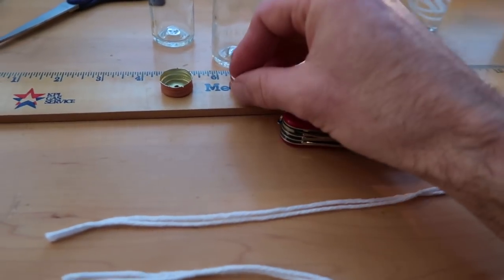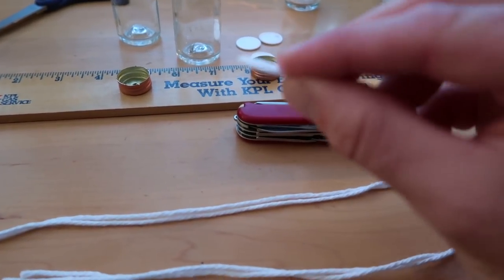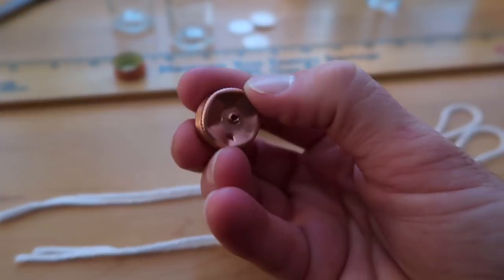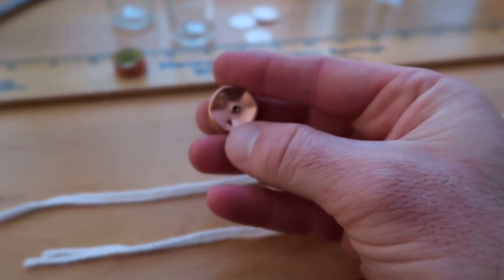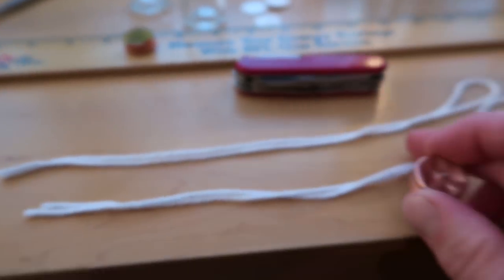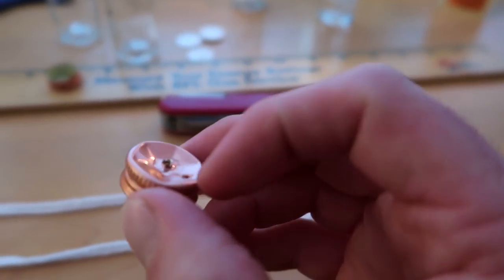Here's how you do it: you take the top off, you pop out the little seal that's in there, and then you punch a hole in the top - that's where the wick is going to come through. You also want to punch a little side hole which acts as a vent so that pressure doesn't build up in there when it gets hot. Then you take your string, double it up, and thread it through. When you punch this hole, you want to punch it through the bottom side.